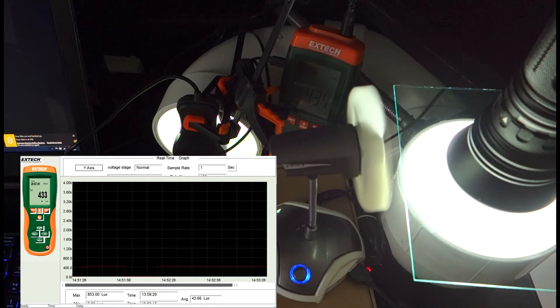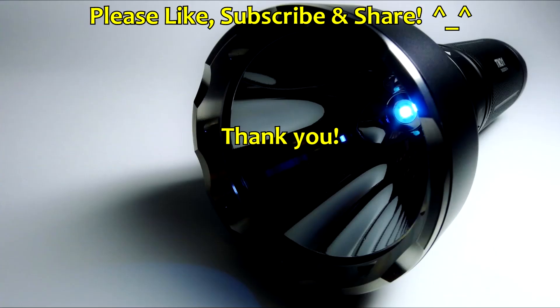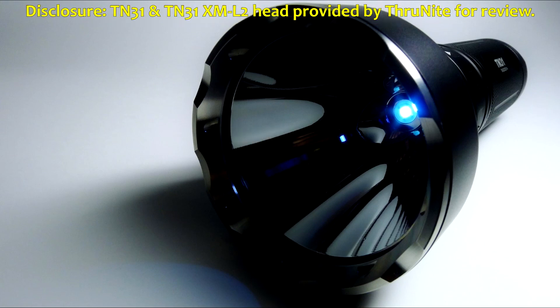So there you have it. Of course, this was using the manufacturer samples; I have not tested other glass and AR coating combos. If anyone has suggestions for future tests or what they'd like to see on the TN31 — since that's my test bed — throw me a comment and let me know. YouTubers, please help support me by liking, subscribing, and sharing. Thanks so much. As part of FTC disclosures, the Thrunite TN31 as well as the TN31 XML2 versions were provided by Thrunite for review.